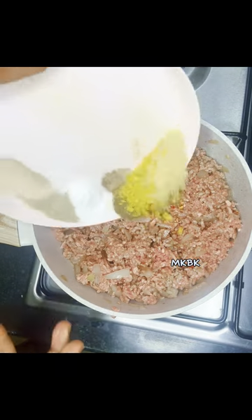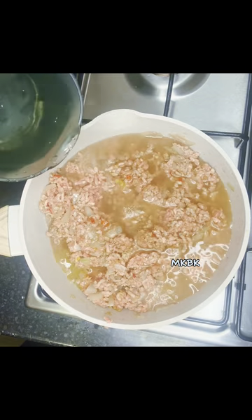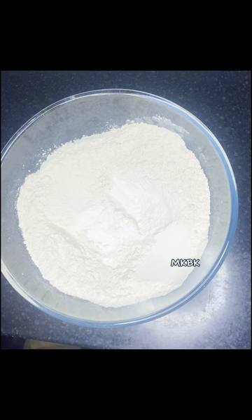After that I went in with my spices and continued giving it a good mix. Then I added enough water for it to cook, then stirred and covered to cook till tender.